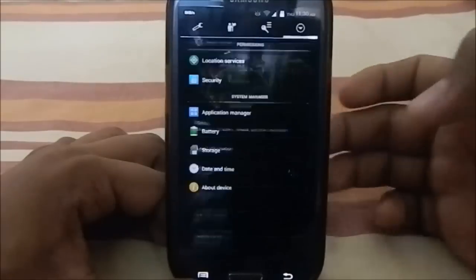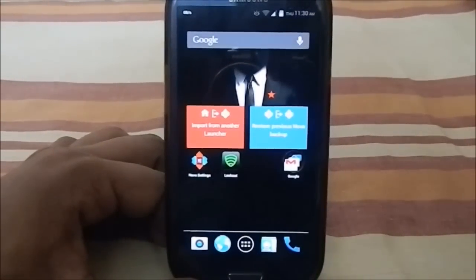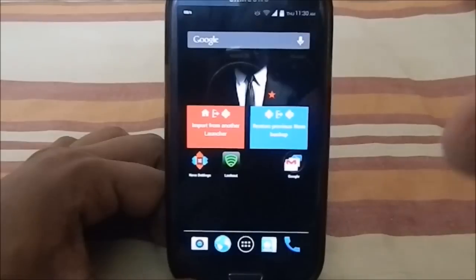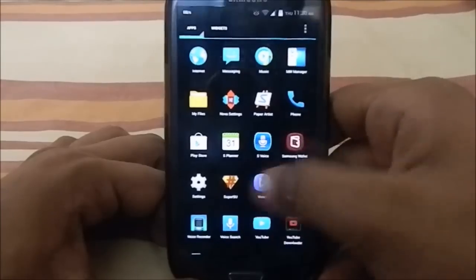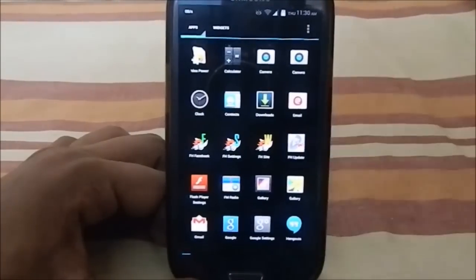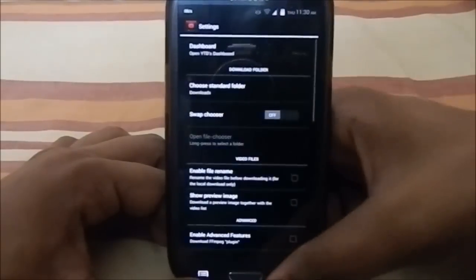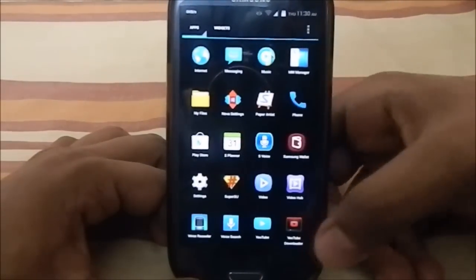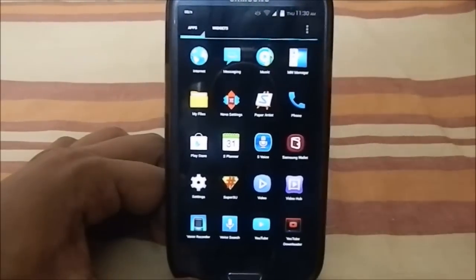Basically this is a light stock ROM without too many extra options. It has the basic Samsung functions like Samsung Hub, but doesn't include all the extra bloatware that no one uses. It comes with a few extra apps like a YouTube downloader, Samsung Wallet, and a multi-window manager where you can select which apps appear in multi-window.